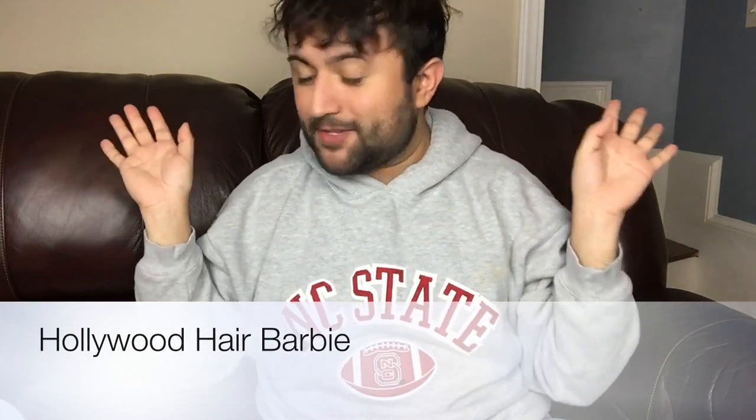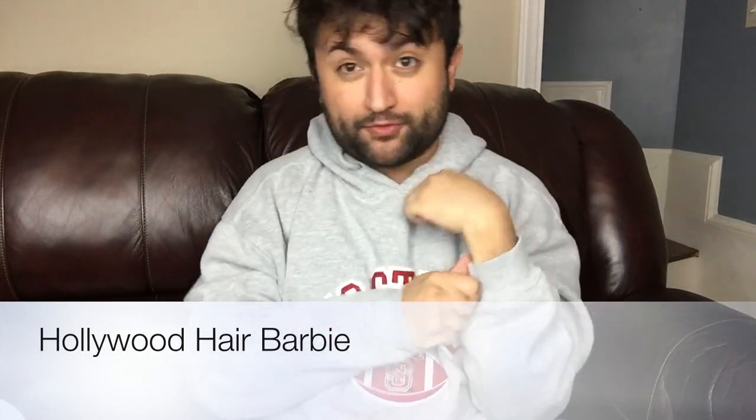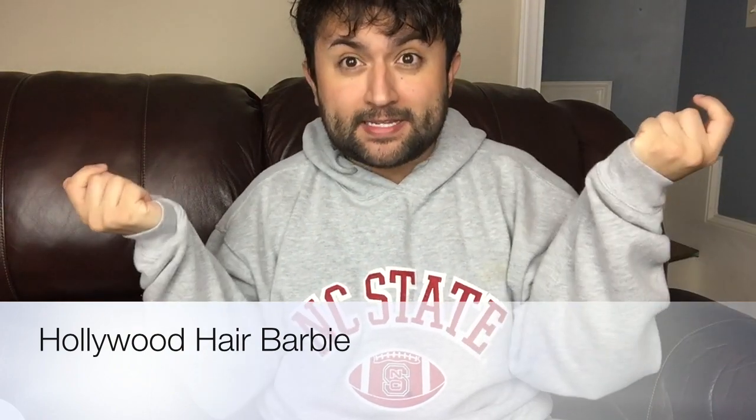Hi guys! Hola mi gente! Salvador here! And today we're going to be reviewing and unboxing an amazing 1990s Barbie. I love the 90s because I'm a 1990s kid — well, I guess 1990s, early 2000s. And the 90s were like the best decade ever, like keep it real.